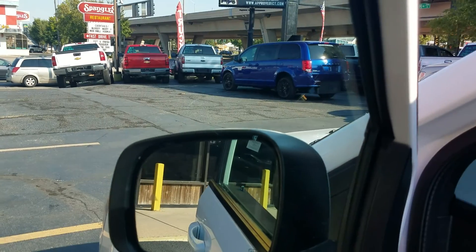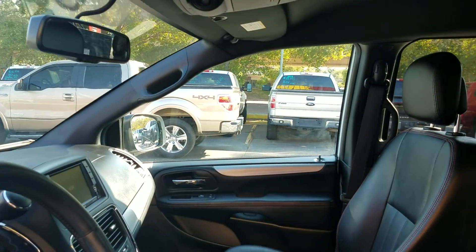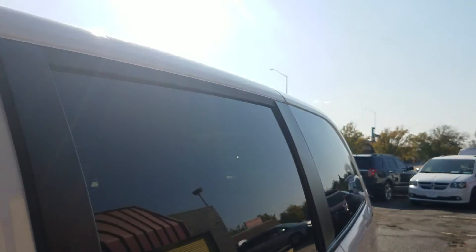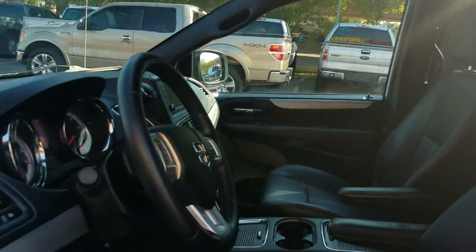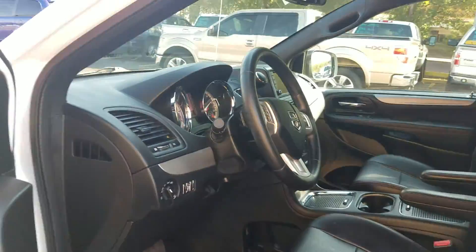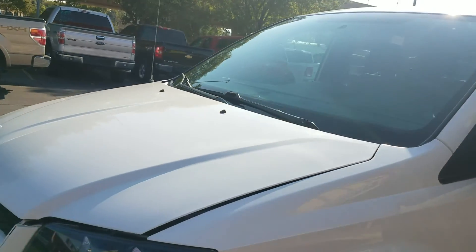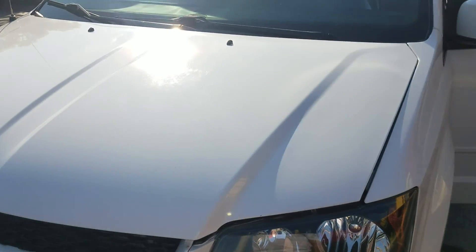I've got three mechanics that work for me — we checked all the power mirrors, power windows, power locks, power mirrors, heat, air, cruise. We've touched every button on this van and made sure everything works. You know, if you've been out car shopping, a lot of people are hiding things — they're not telling you the whole story, not showing pictures of the whole van, hiding a big dent, not telling you about the transmission slipping, not telling you about the check engine light. That's not the way I do business.